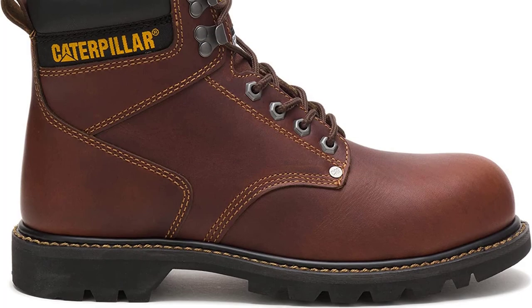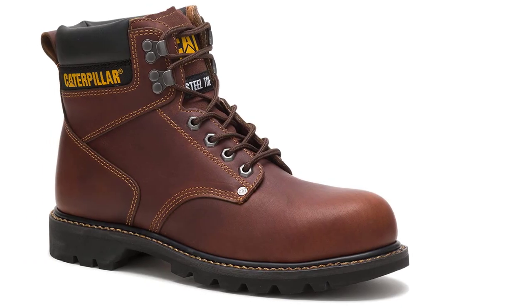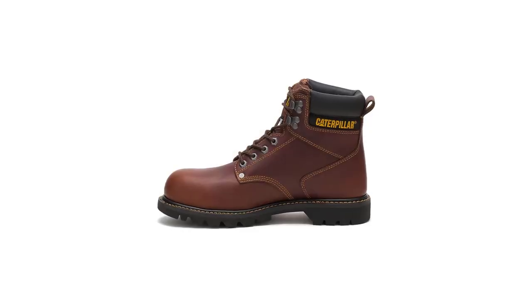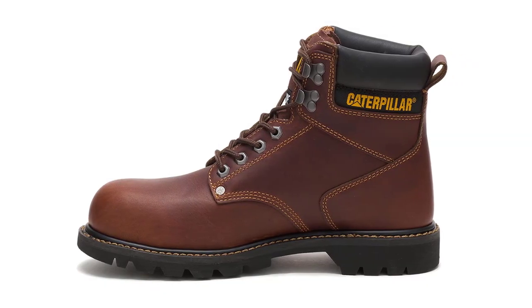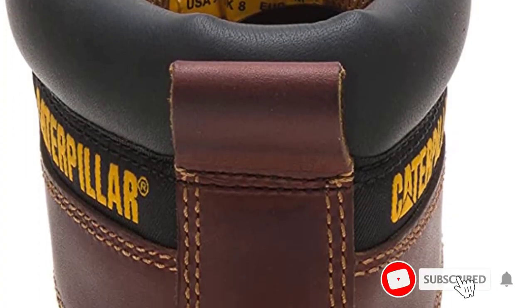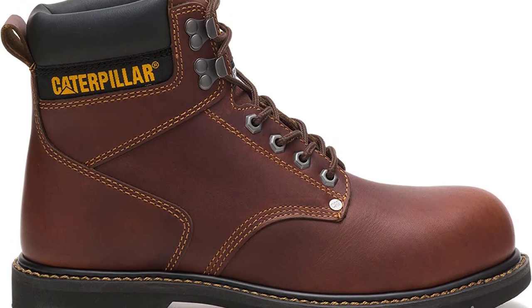It has a classic work boot design that never gets old and can even be worn as a fashion detail. They're made of full-grain leather which serves as great protection against the most common welding hazards such as sparks and spatter. However, the leather is quite soft so the toe of the boots will rip after a few months of heavy use. Yet the boots are very protective and super durable. The T3 rubber sole is slip- and shock-resistant, and it also meets the ASTM standard for electrical hazard protection.